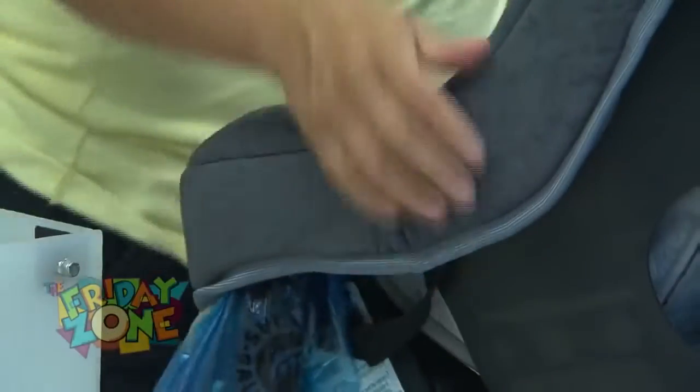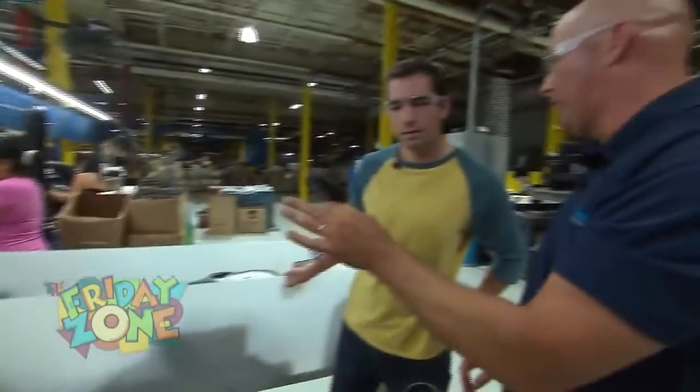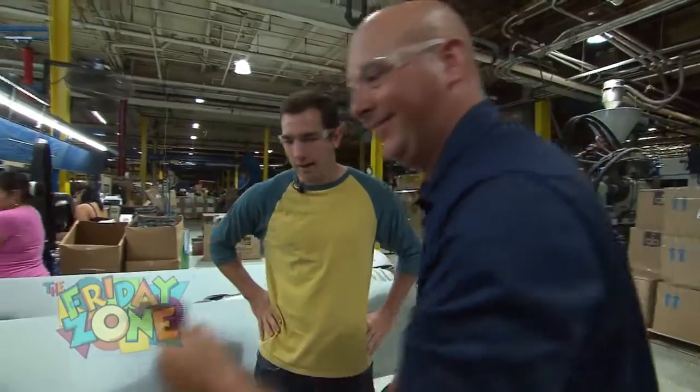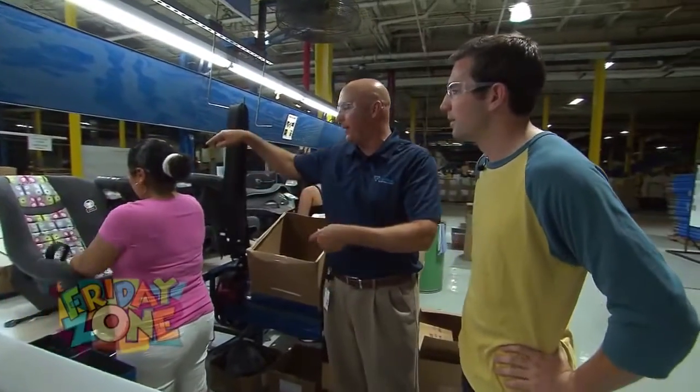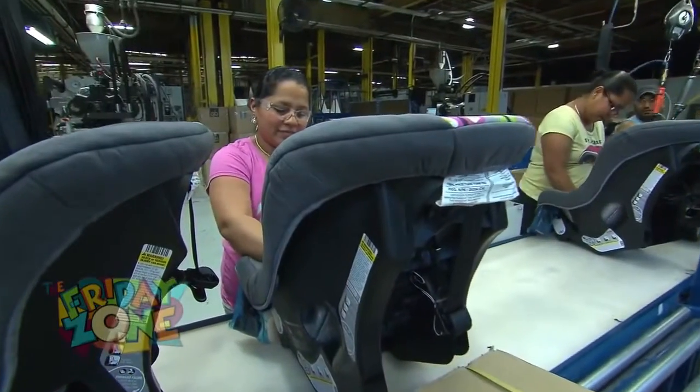And then we have some padding here, some cool colors and designs. Absolutely. And then she's going to put in our buckle, because you sure don't want a car seat without a seat buckle. Exactly. So now we're putting in a seat belt, and this is the actual strap that's going to hold the child in. It gets laced through the buckle.